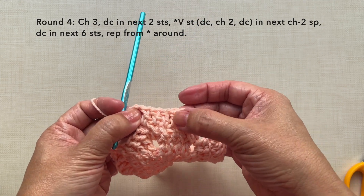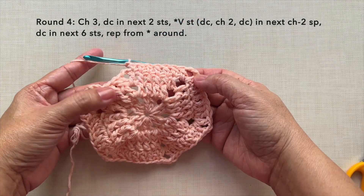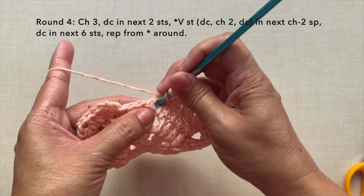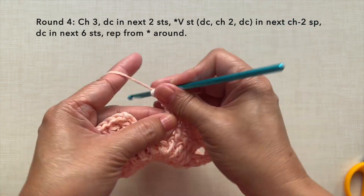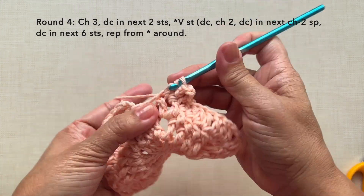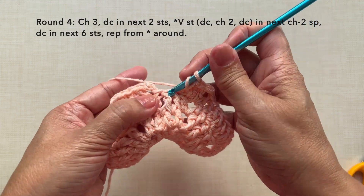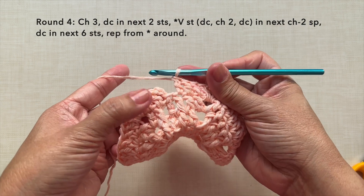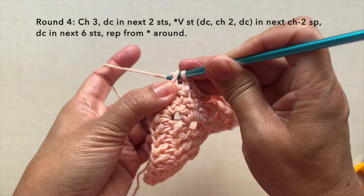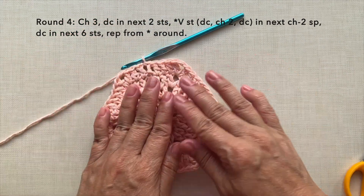Repeat this pattern around. Towards the end of the round after the 6 double crochets, V-stitch in the last chain 2 space, then double crochet in the last 3 stitches: 1, 2, 3. Join the round with a slip stitch in the third chain of beginning chain 3. This is how to end round 4. Each side now has 8 double crochets.